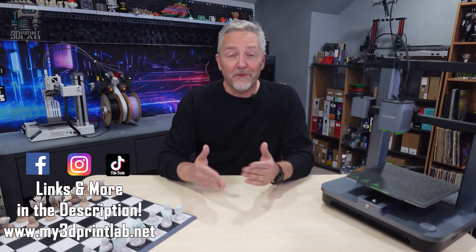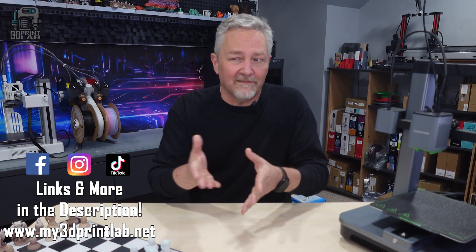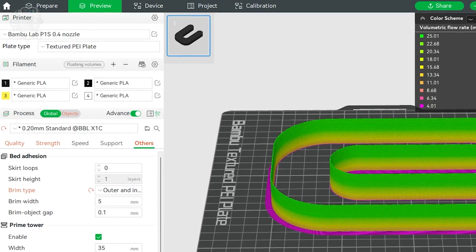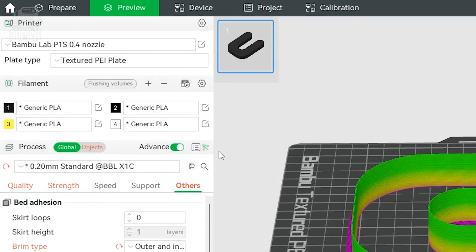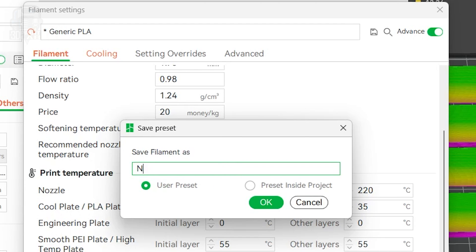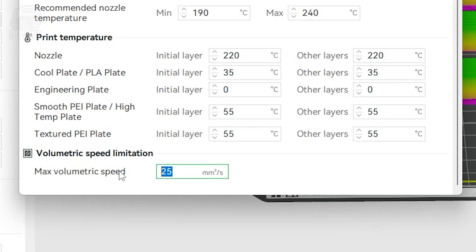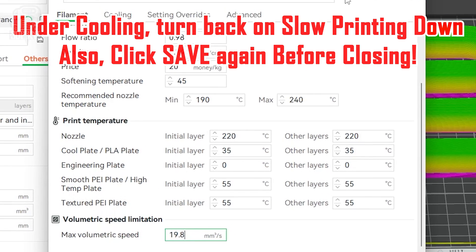All three of these calibration settings are about getting the best looking print that we can get. After calibrating everything, you're going to want to save your new max volumetric speed so it can be easily used in the future. Just create a new filament user preset by clicking that pen and paper icon next to your current filament. Make sure you rename the filament something that's going to remind you of what you calibrated for, like the company name, brand, and filament type. Make sure to hit that save icon on the right. Then scroll to the bottom and you'll see max volumetric speed — if you started with generic PLA, it's going to be at 12. Now type in your new setting, which for me was 19.8, and close out that box.